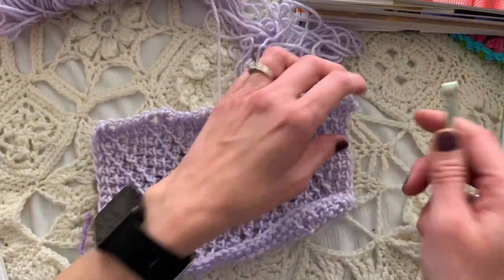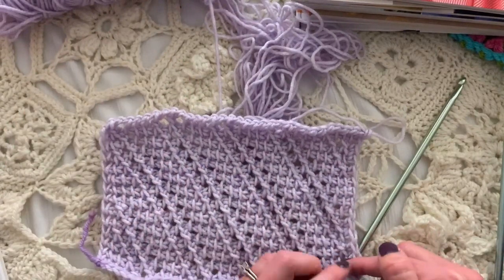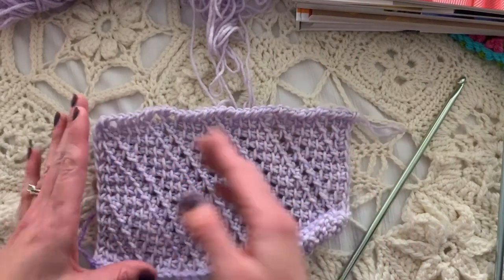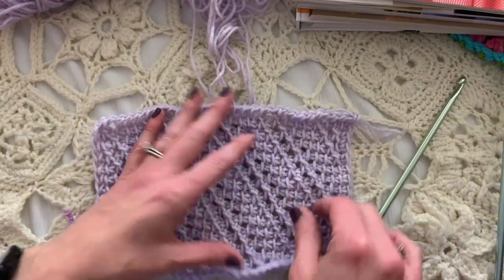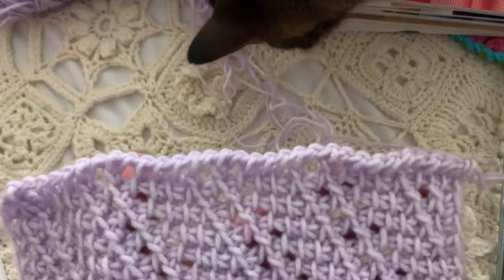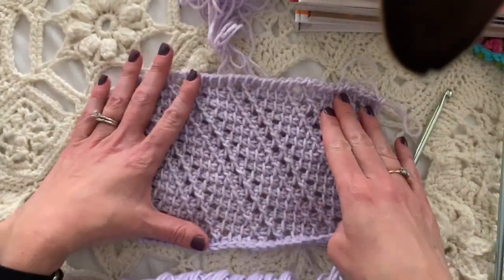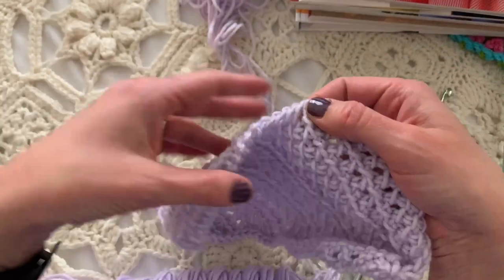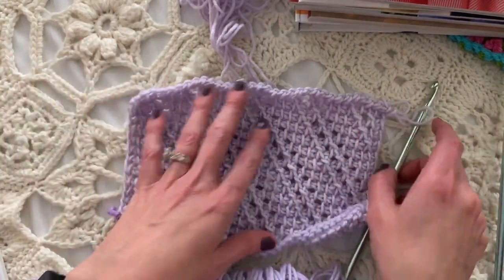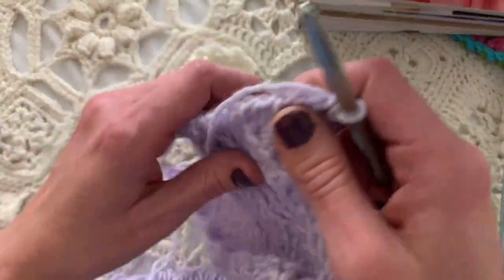I want to explain this pattern before we begin. It's really not hard, but because it's offset — every row is different because you're moving the eyelet stitches over one every repeat to get that diagonal bias. The tricks I learned are: it's a multiple of seven plus five. You do Tunisian simple stitches for three, that's what makes the solid part, and then there are two eyelets which are yarn over and two together.